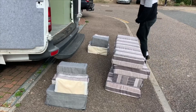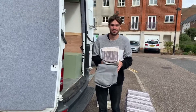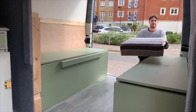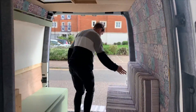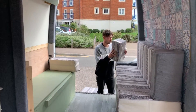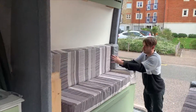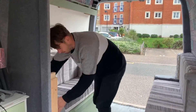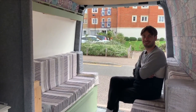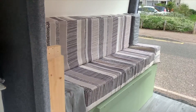We've just got to the van and put all the cushion covers onto the foam, and now we're going to put it inside. We're really pleased with how they've come out — they go really well with the green.